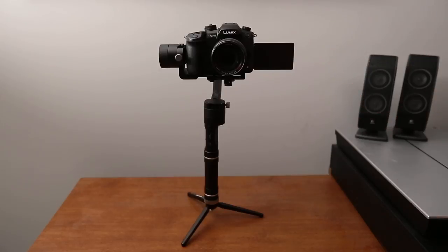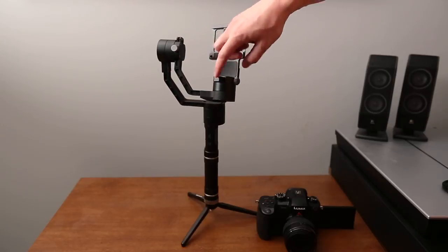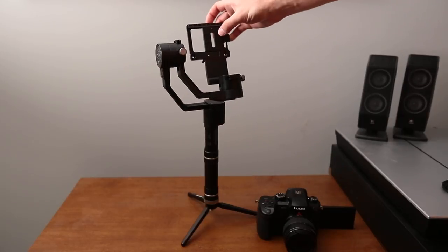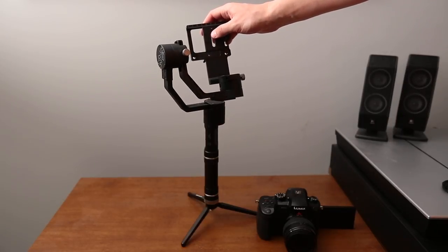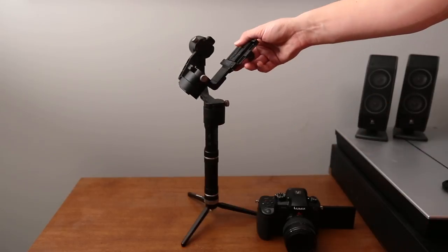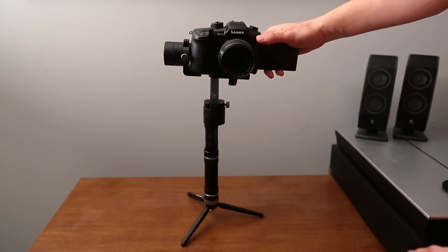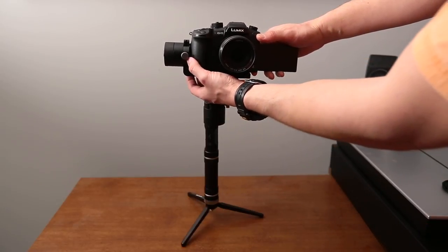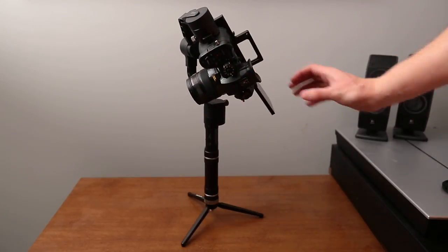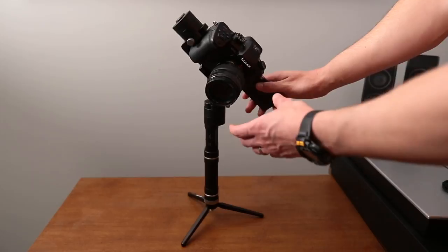I'm going to remove the camera and go over how to balance it. I've detached the camera and reset all the sliders so everything is completely out of balance. On the sliding mounting plate, the recommendation is to place your camera as close to the motor as you can. I'm going to attach the camera — as you can see there's just a little bit of space but it's as close to the motor as it can get, and as you can see it is completely out of balance.